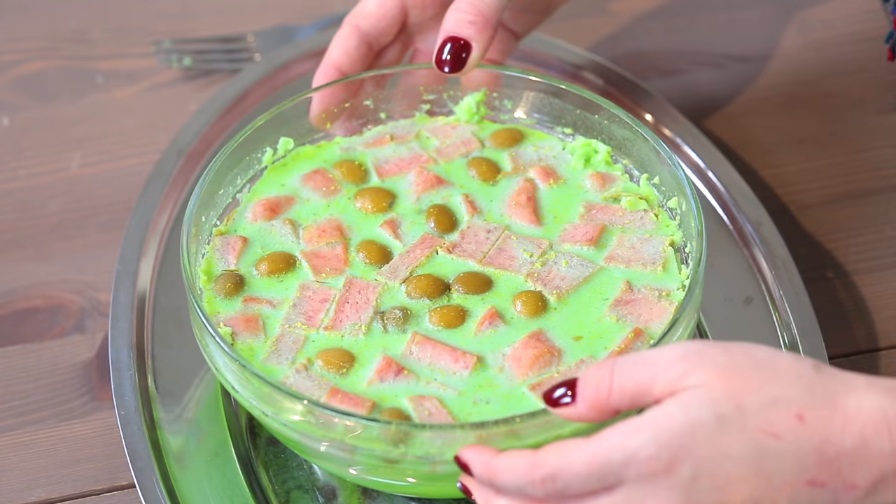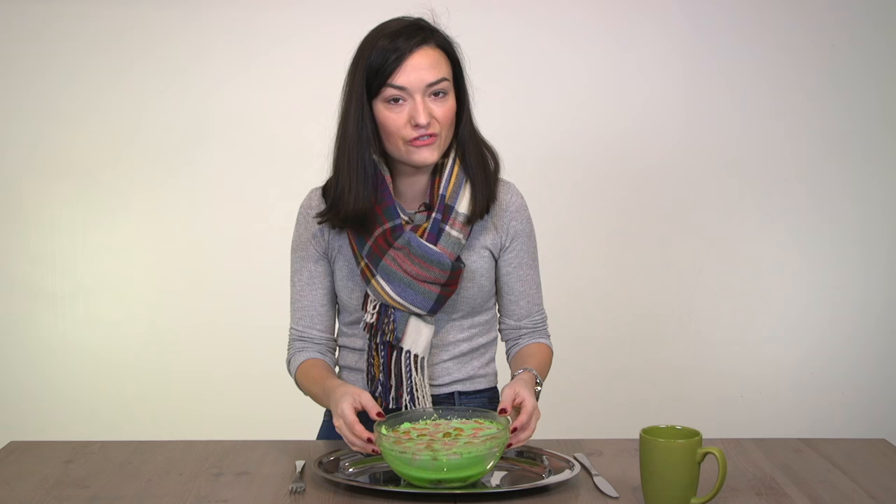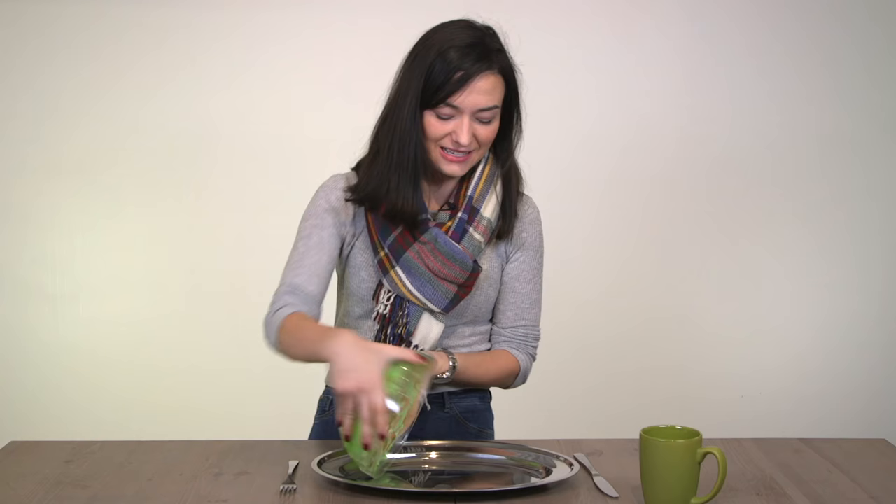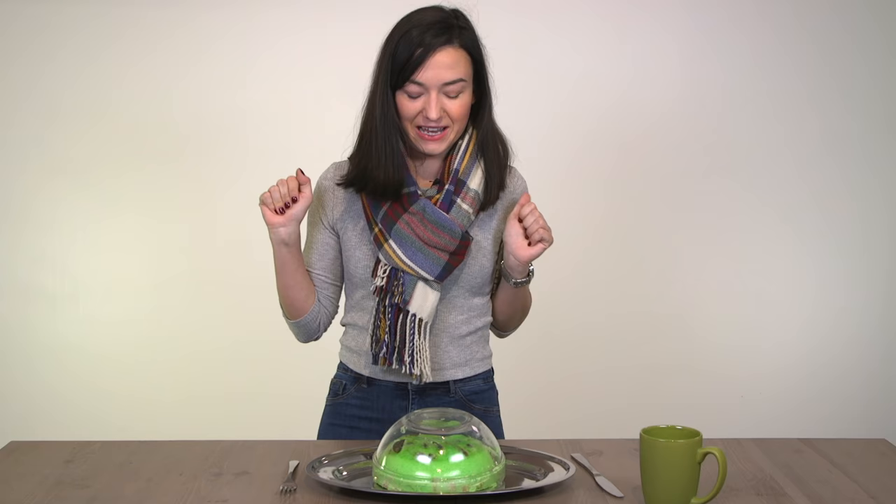And we're back. I let this magical, beautiful creation chill overnight in the fridge. It's pretty special. The Spam has turned gray. Oh my god — she's beautiful.